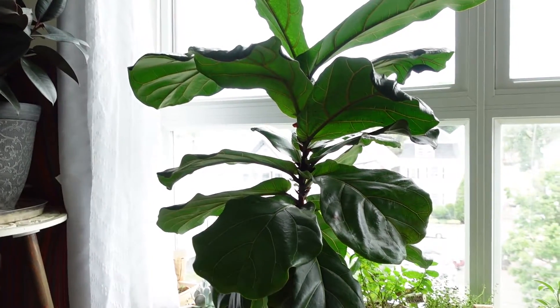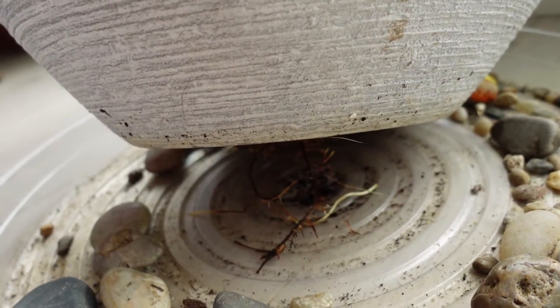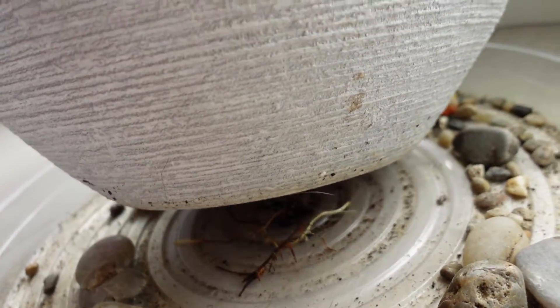Hey everyone, Stephanie here. I'm gonna do my fiddle fix today — this beauty right here. Because look what I found. See them roots? That means it's time to repot. Let's do this.